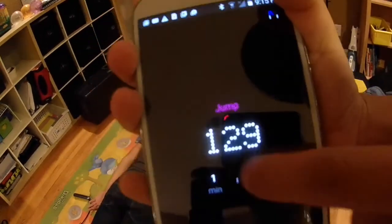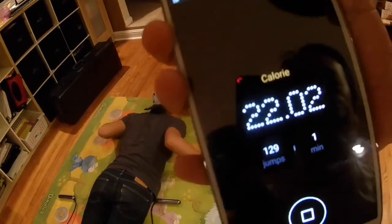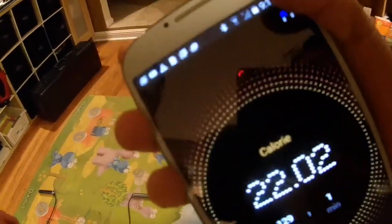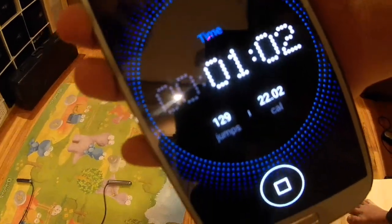You can see it's showing one minute here. The reason it's only one minute is that it only counts the time that you are actually jumping. If you stop jumping at any point, it won't count that idle time — kind of like, if you're not jumping, it doesn't count it.